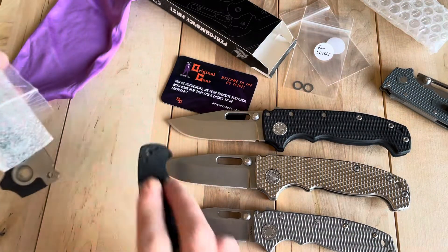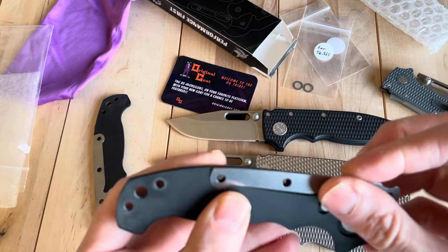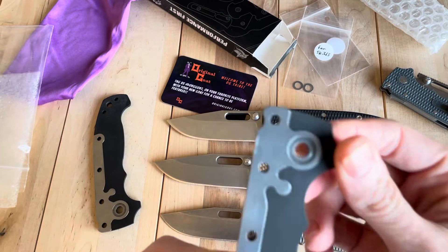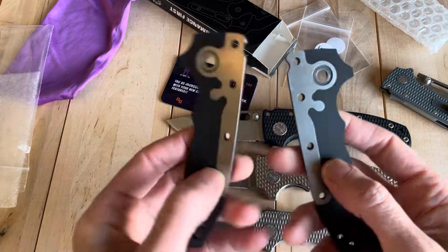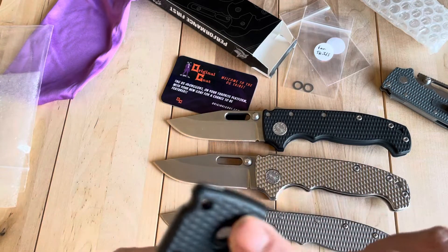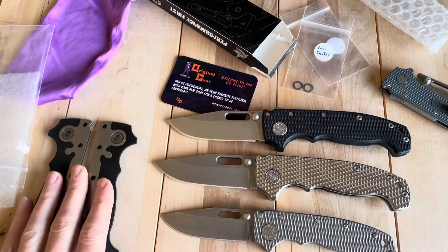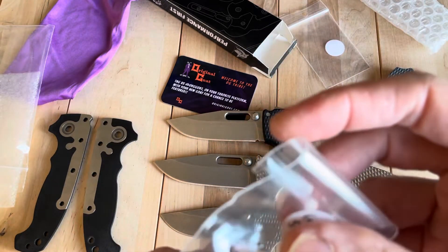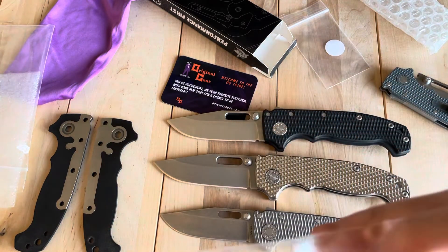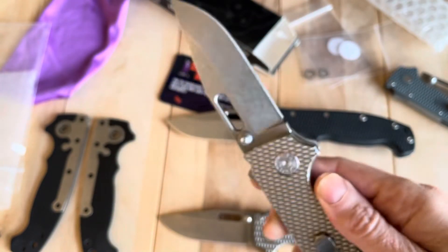So maybe that would explain the action, but that's confusing me because I don't see a set of original bearings — I see washers. These factory G10 scales have that sort of two-thirds steel inlay, and the factory ones are not milled out in any way on the G10. I've never seen washers — I don't know if you could run this knife on washers, but it came with a set. So I'll have to break this thing open and see what's going on inside of it.